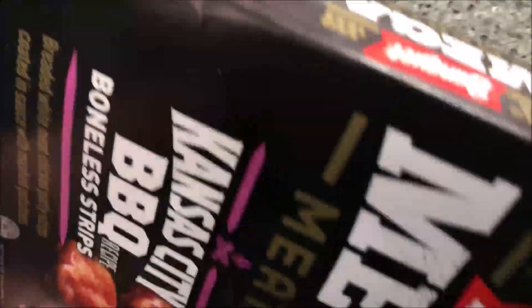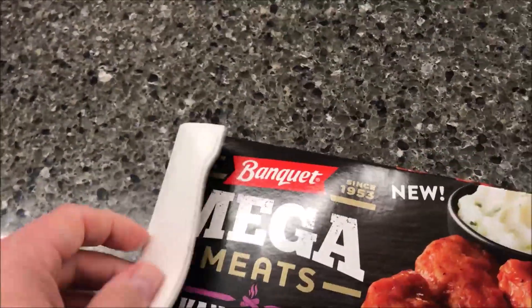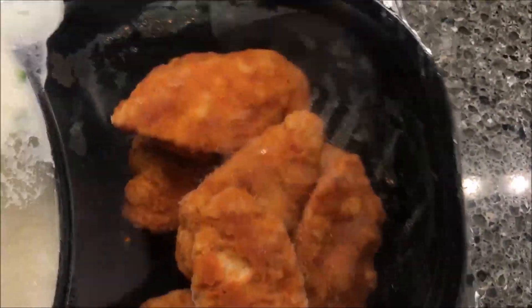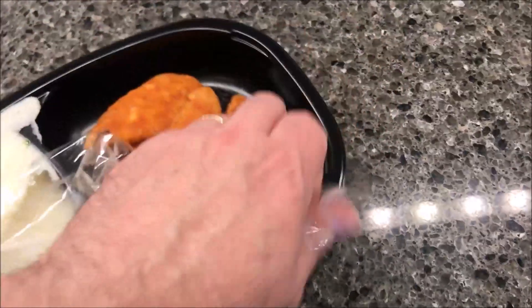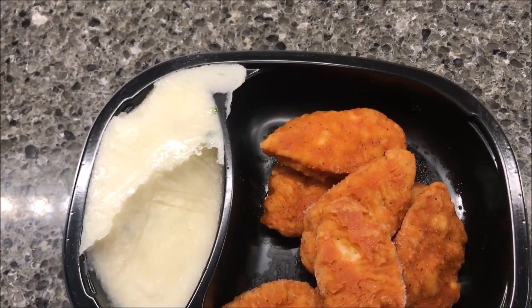So that's the cooking process. There are no pull tabs on this one to make it easy, so I've got to fight with it — though that one came open pretty easy actually. There's the meal: you get one, two, three, four, five, six, seven strips, and there are your mashed potatoes. I'm going to remove this plastic completely and put the chicken strips on a paper towel until I can put them back in after the first minute.